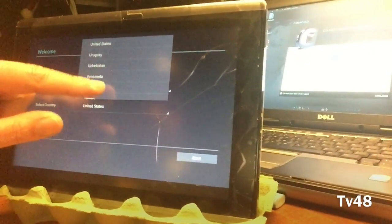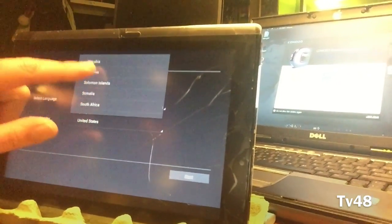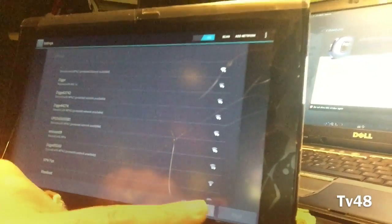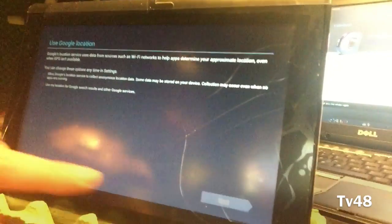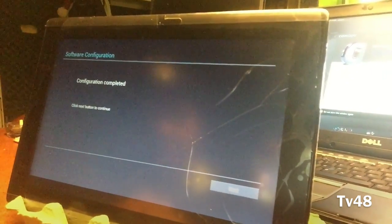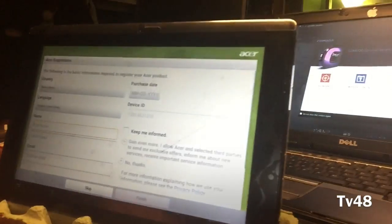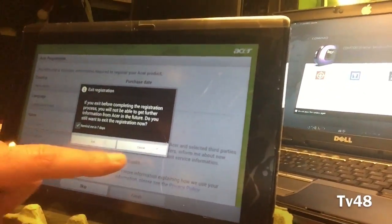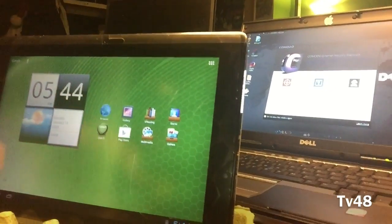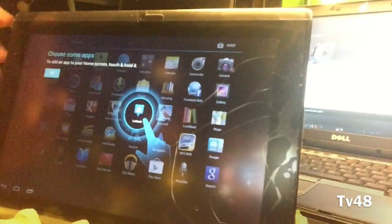Select country — we are in the Netherlands. This setup is very very nice, you see that peeps. Language will be English. We will skip this for now. This is Trebel, I don't like this. Next. I don't need this. Configuration completed. I don't want this. Don't you ever remind me. There you go peeps — and this is it. This is the home screen. This is how it looks.